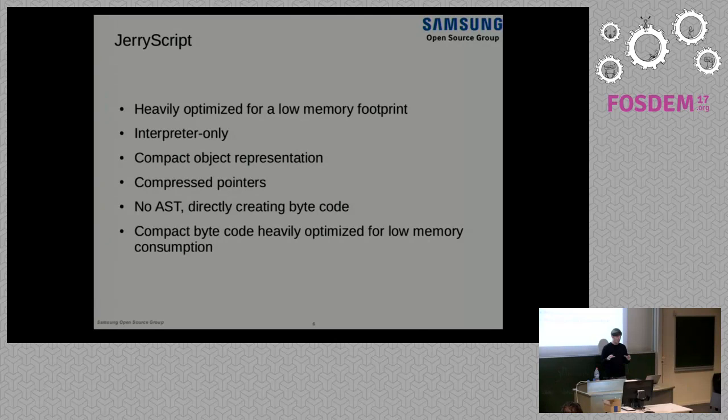To achieve the low memory footprint, we do various different things. One thing is that we have a very compact object representation — all the data structures we need in the engine to represent JavaScript objects are very much optimized to be as compact as possible. We also do pointer compression. Internally, on our heap we use 16-bit pointers, even though we typically execute on a 32-bit host. For pointer-heavy programs, we save a lot of memory because essentially all pointers are half the size they would be regularly.